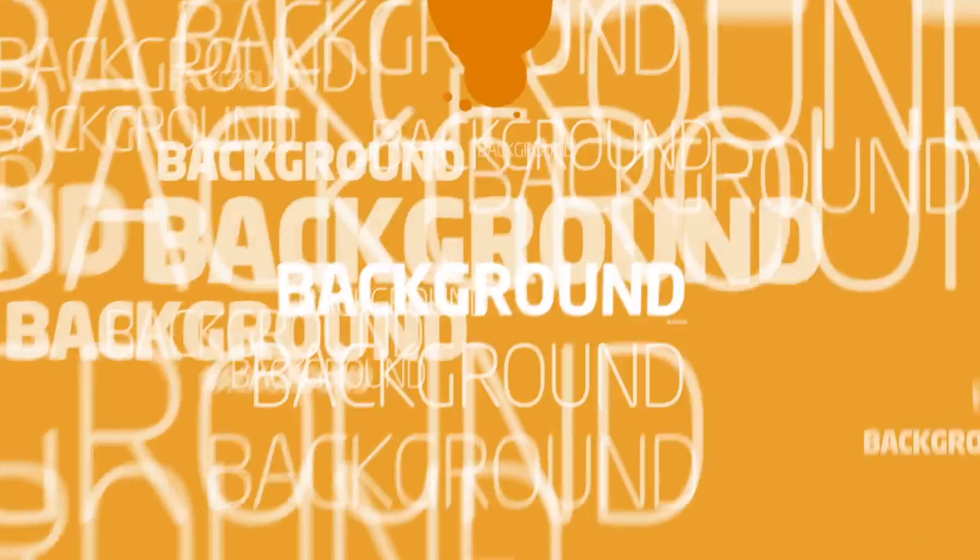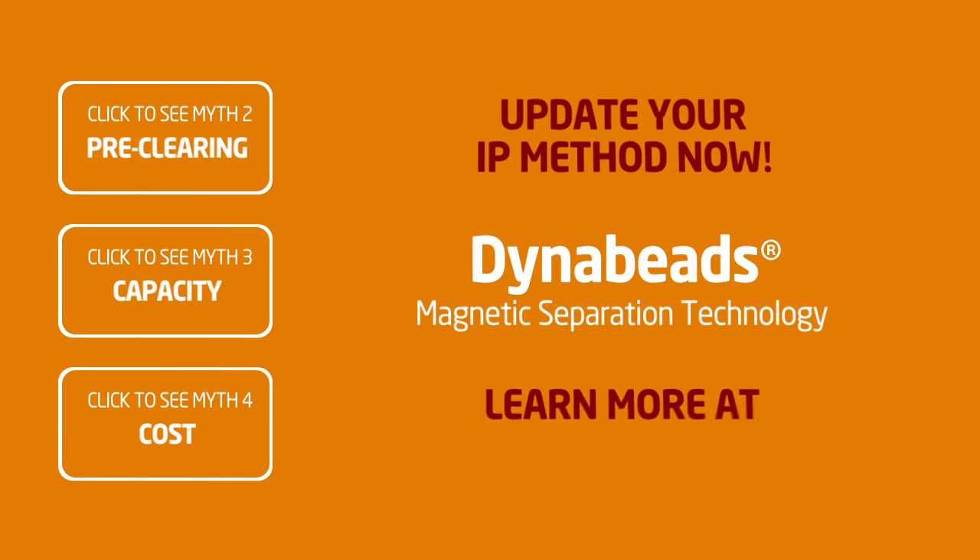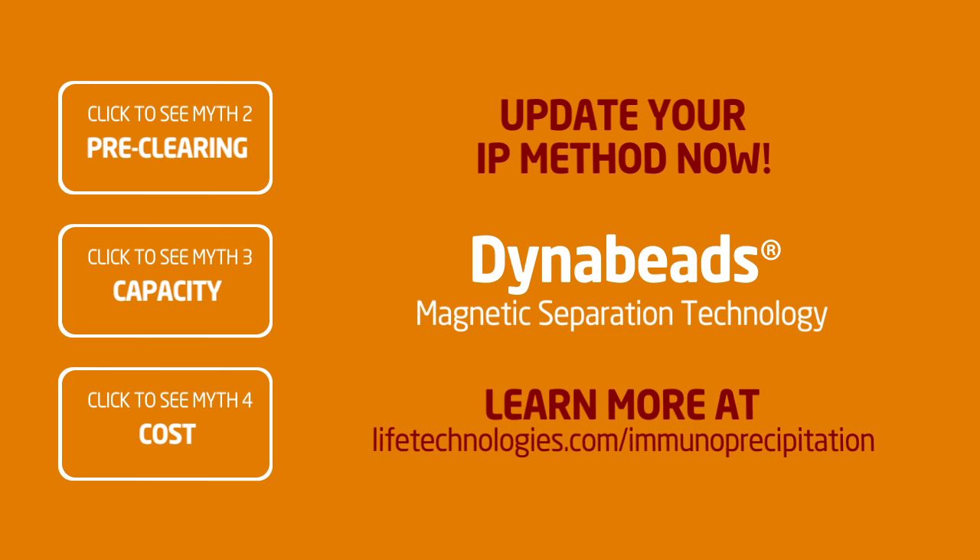So can background be avoided? With Dynabeads, absolutely. No wonder so many people are moving away from slurry and over to magnetic beads.